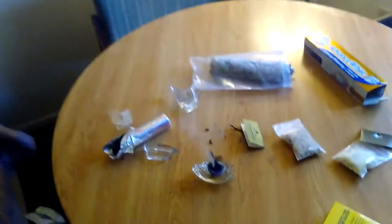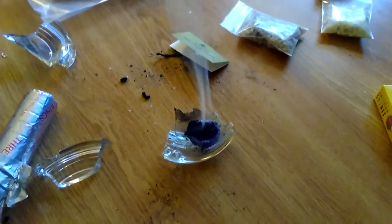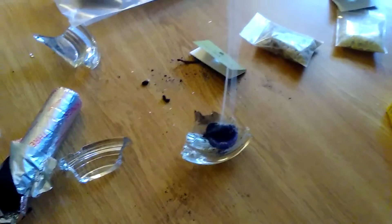Just a quick update on the incense burner: what you don't want to do is put it in a glass ashtray, because it's a charcoal briquette and my glass ashtray just shattered. The charcoal flew onto the ground, which is carpet, so you'll need to have something metal to put it on.